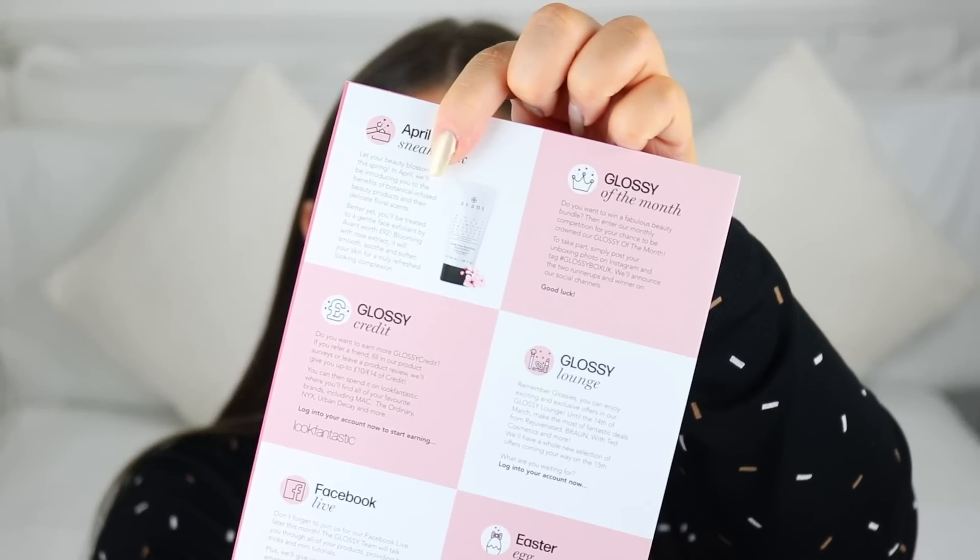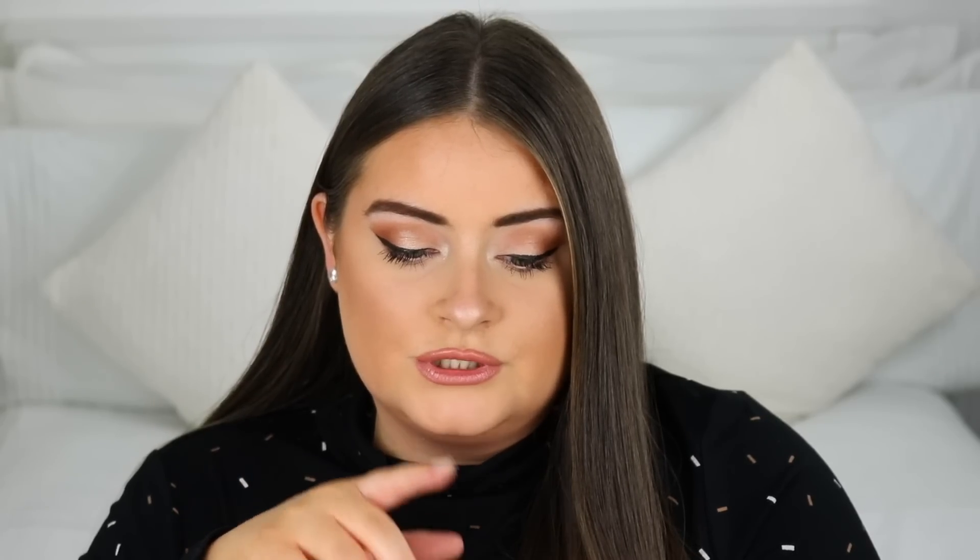So we have products inside for eyes, lips, and cheeks. The sneak peek for April's box is the Avène Gentle Rose Face Exfoliant — that product right there — which will smooth, soothe, and soften the skin, and it's worth £92. We've got a bunch of makeup products in this month's box, which I'm really happy about.